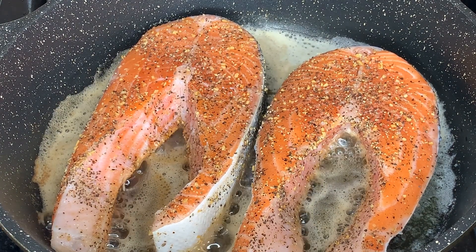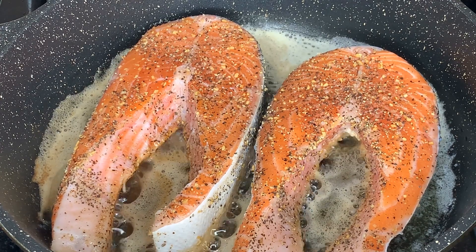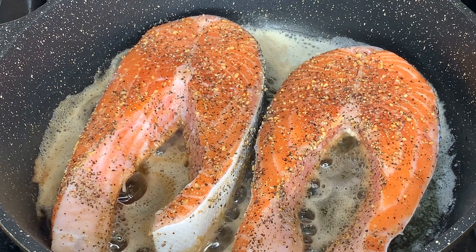At this point I'm going to add my fish. I'm going to allow this to cook on both sides for about five minutes, then flip it over and show you the rest of the process.